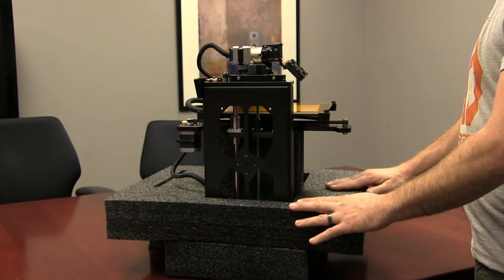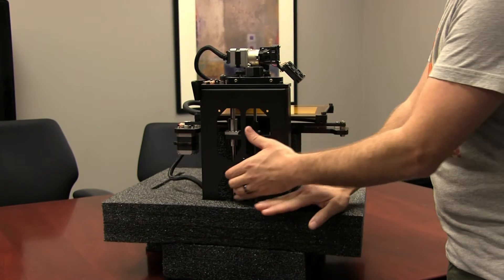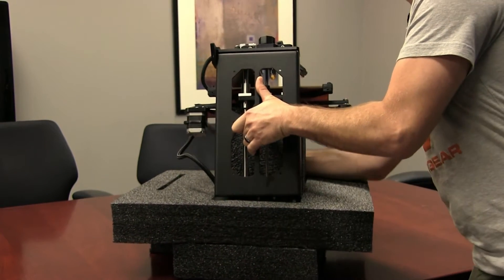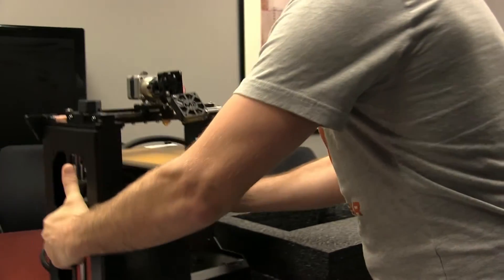Regardless, never grab the printer by the top — always grab the printer by the sides. If you're doing this alone, grab the printer by the left side and lift up until you see the rubber feet. Now the printer is basically free to come out, and you can set it down on the table.